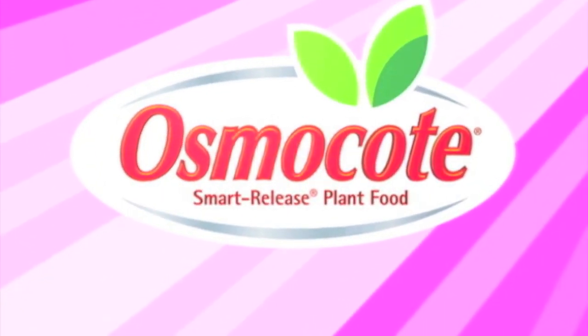This video is brought to you by Osmocote, the planter's plant food. Hi, I'm Mary Ann Bonetti and I'm here today to talk to you about choosing roses for your garden.